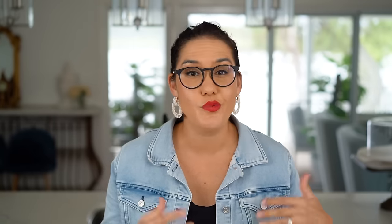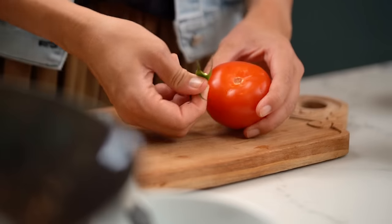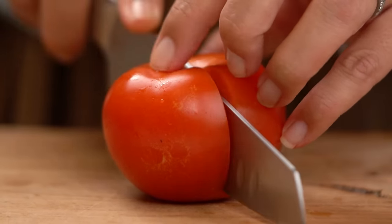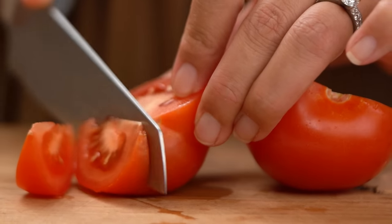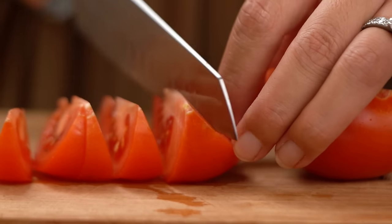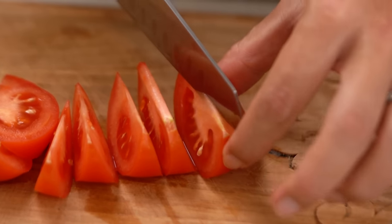Let's get started first of all with the tomato. I know not everyone would think of tomato as a fried rice or stir fry kind of vegetable. But in Thailand, we often use tomato in our fried rice and I really like it. You want some nice little wedges. The cool thing about the tomato is it's actually adding that kind of umami savoriness — tomatoes have a natural amount of glutamates that add that extra savory flavor. So there is method to the madness here.